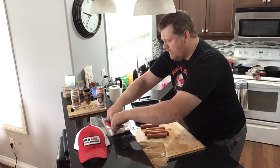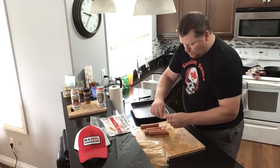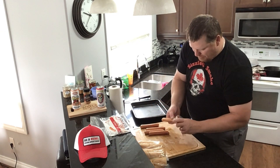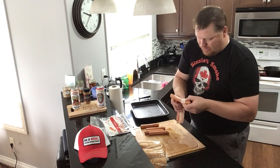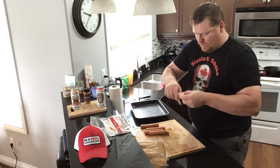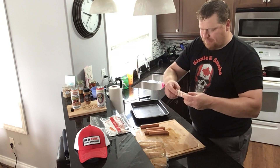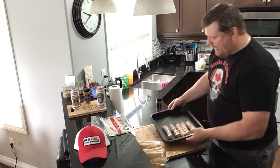They've all got their slits in them. Now all we're going to do is take our bacon, get it tucked on there, and wrap that bacon in amongst itself — you use that to hold itself. Just like that. So we've got our dogs all wrapped up in bacon.